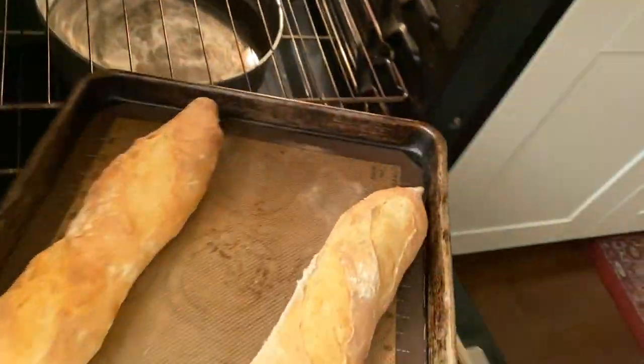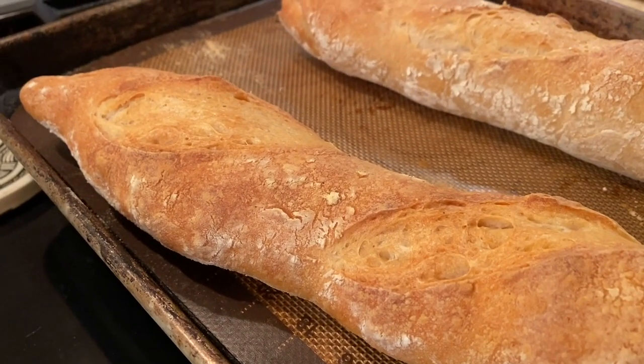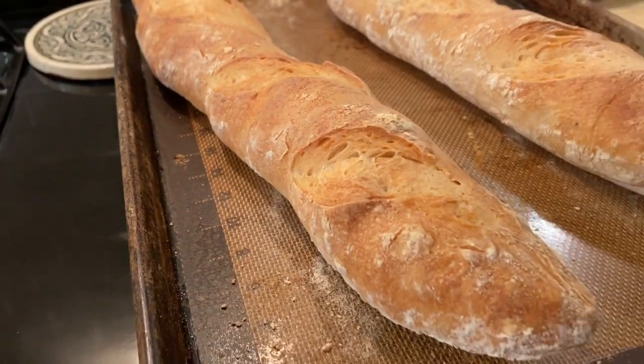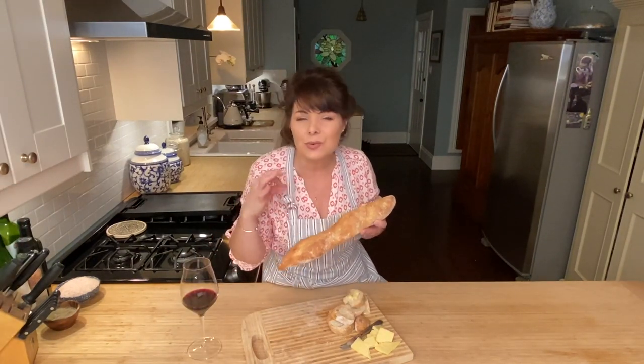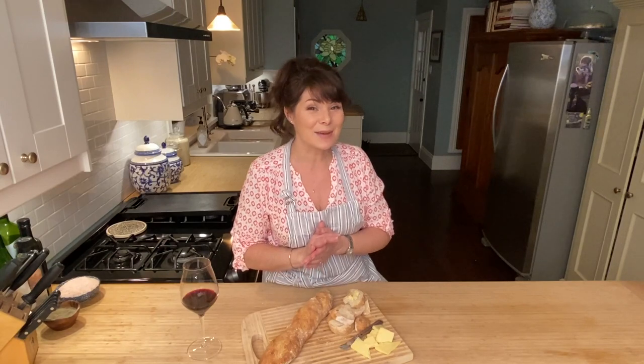They look beautiful and they smell delicious. These baguettes have such a nice, mellow, nutty flavor. You are going to fall in love with this crispy, rustic French baguette — crunchy on the outside, chewy on the inside with a mellow, nutty flavor. This will be your go-to bread with soups and stews. Give it a try, let me know your thoughts, and don't forget to subscribe so we can see each other next Wednesday. Cheers.